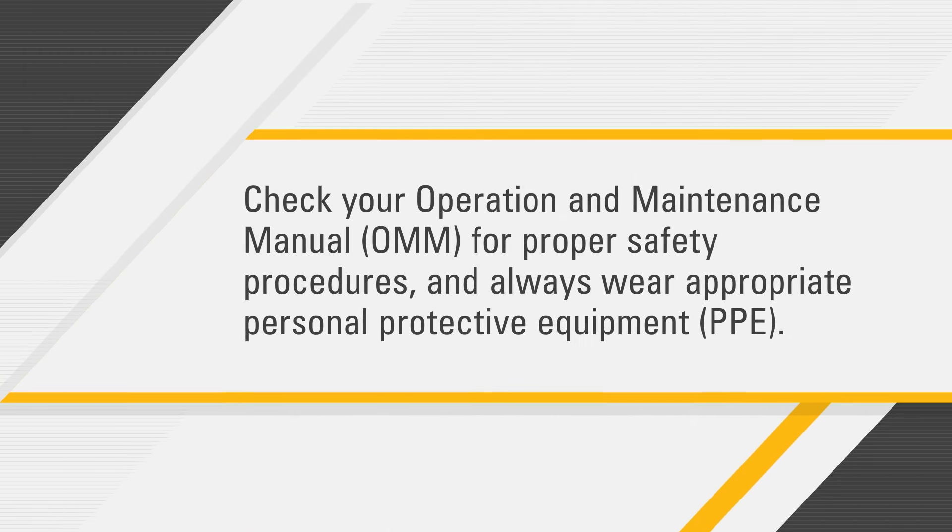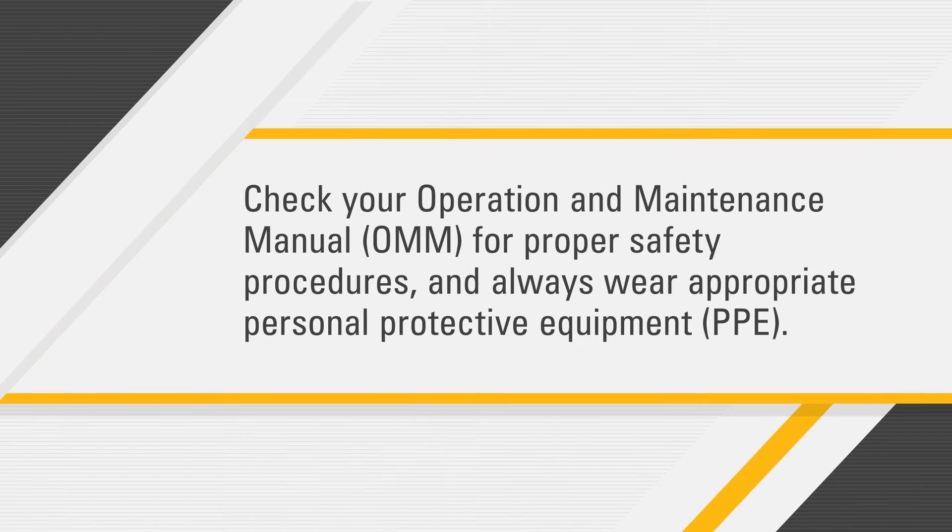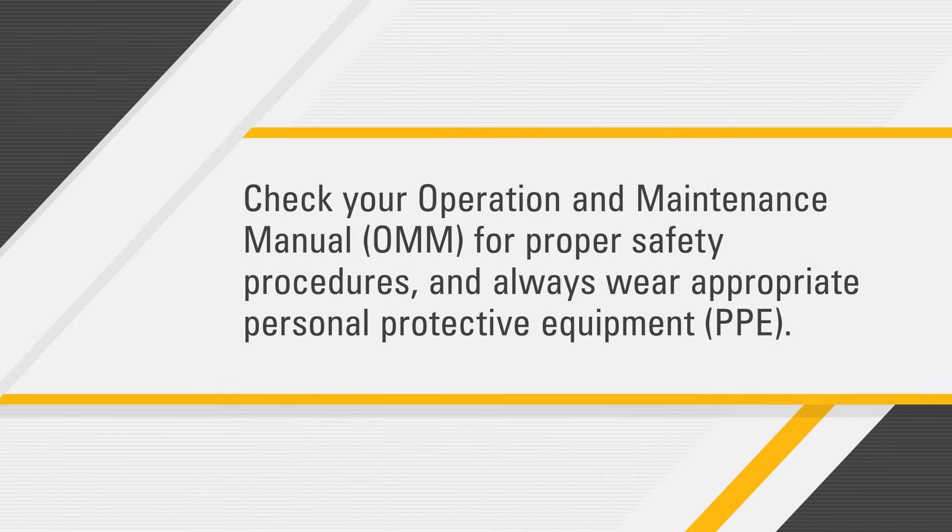Before you get started, check your operation and maintenance manual for proper safety procedures, and always wear appropriate personal protective equipment.